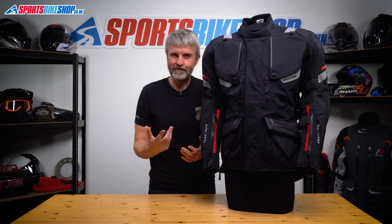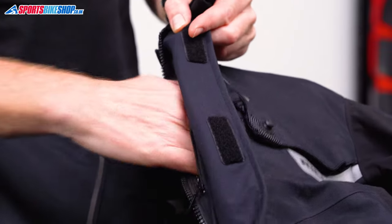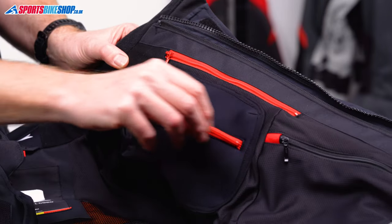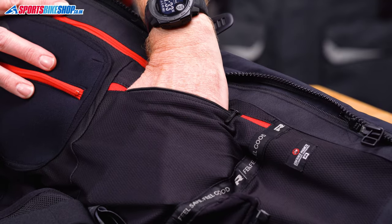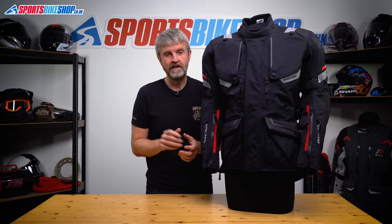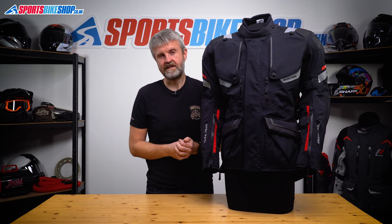Moving inside, there are plenty of pockets: a napoleon pocket just behind the main zip, a neoprene pocket with a cable outlet, and two smaller pockets around about where your ribs would be. There are also two pockets for chest armour which, if you wanted to, you could use as storage pockets if you don't want to fit armour in them.